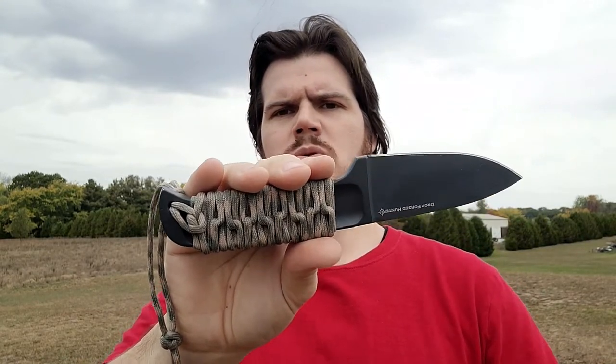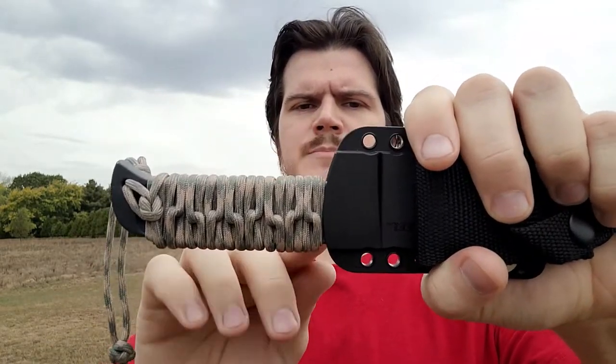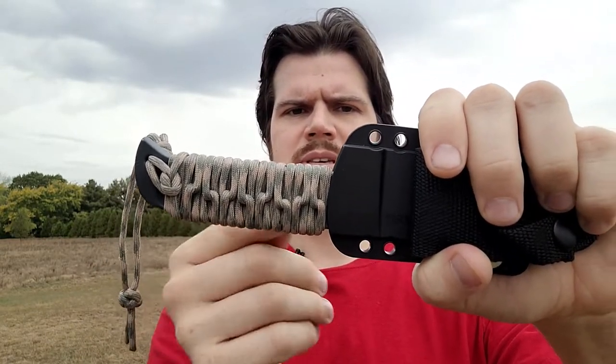And here it is out of the sheath. As you can see, I didn't go all the way up the handle with the cord wrap because when in the sheath, that part of the handle actually goes into the sheath, and the cord wrap would have gotten in the way of that. This feels much better in the hand now — it's grippier, more hand-filling, no hot spot of a tang right down your hand.